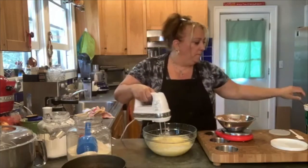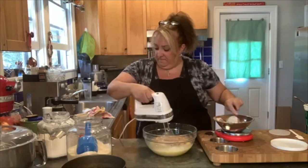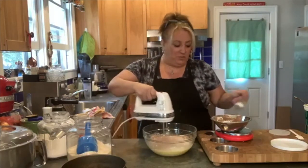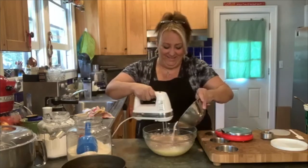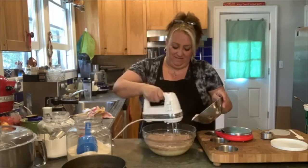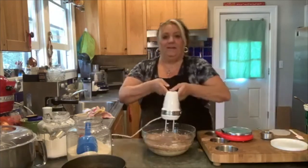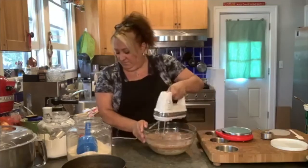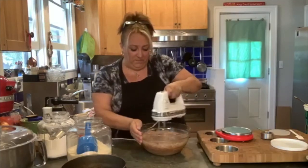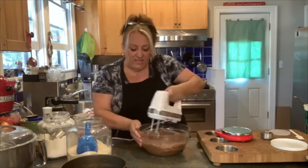Now we're slowly going to add in all the flour and stuff. You're watching me mix with my left hand! I have to get up all the sides, get it all off of there.